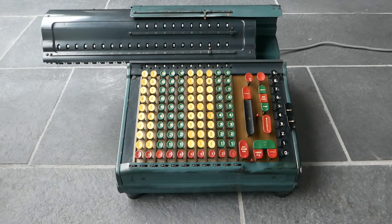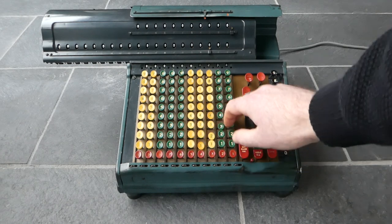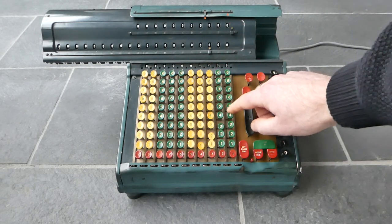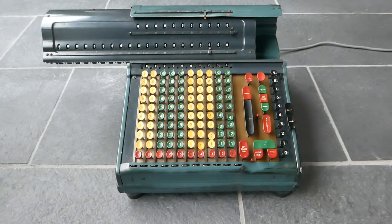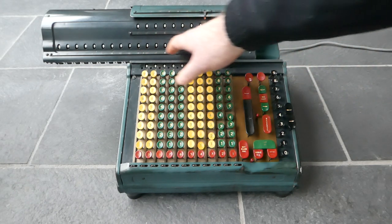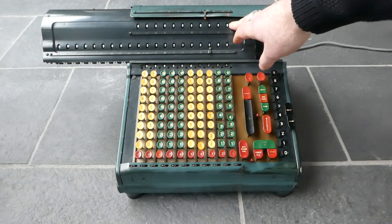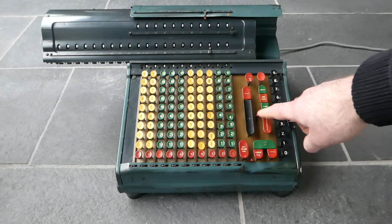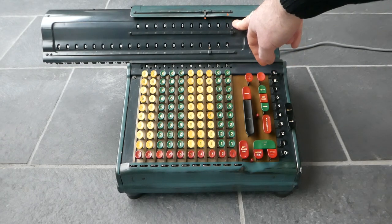It's a very fast calculator for its time. I'll go through all the features that it has. It has a full keyboard, and if you enter a number it's visible in this control register, this input display register here. It has a 20-digit main register and an 11-digit counter. So if I've entered a number I can press the plus button and it adds it to the main register and increments the counter.